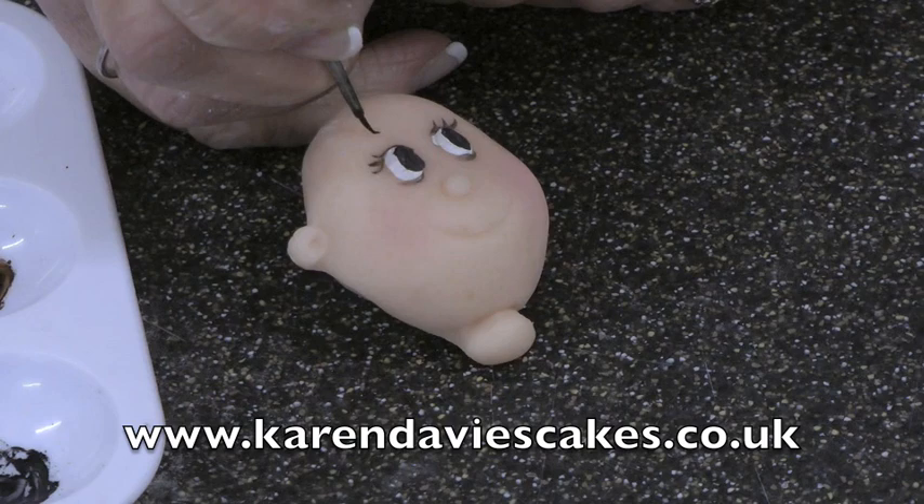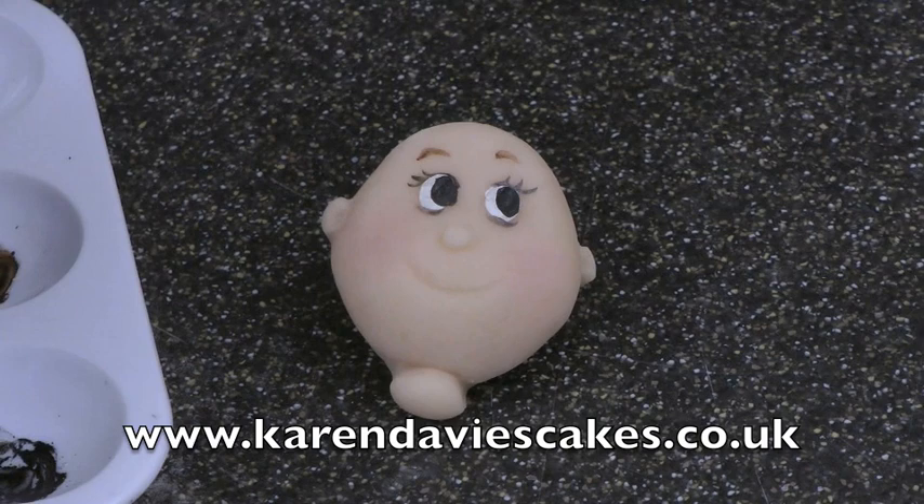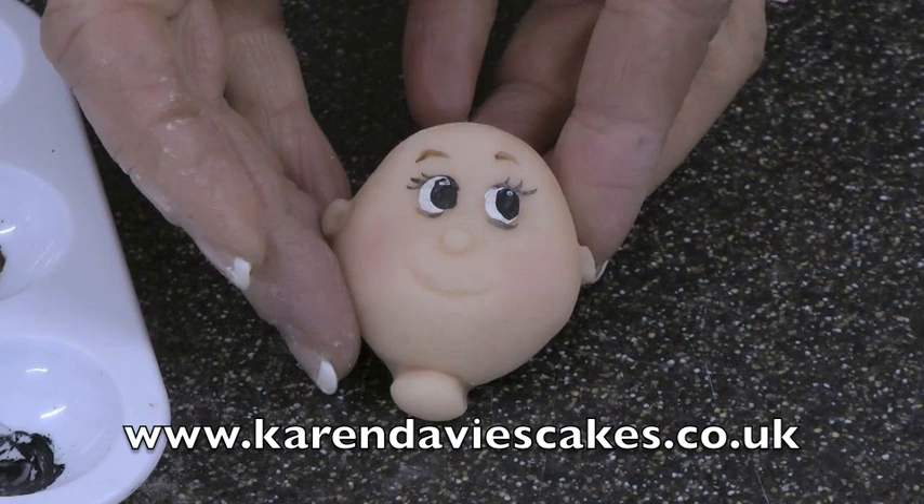Then a little bit of water again into the brown to paint the eyebrows. With the boys you can give them thicker, heavier eyebrows than the girls. Then what finishes that off is just a touch of water mixed with your white powder to paint dots of white into the eyes. That brightens them up and brings them to life.